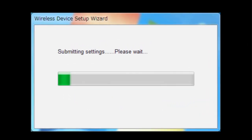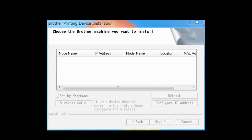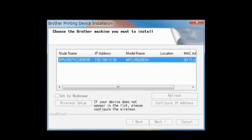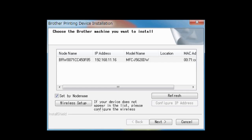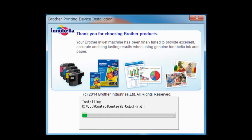You have completed wireless setup on your brother machine. Return to your PC. Select Connection OK and then click Next. Choose your brother machine that you want to install and click Next. The drivers and software installation starts. Follow the on-screen instructions to finish the installation.